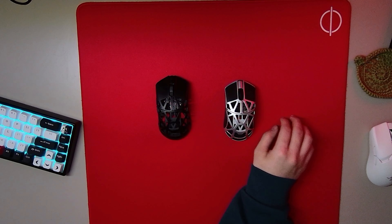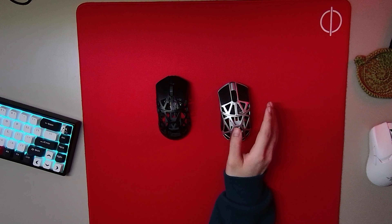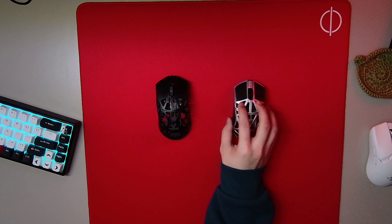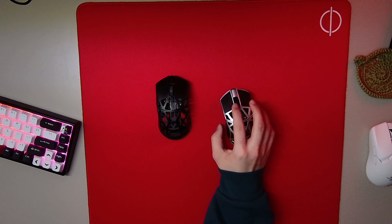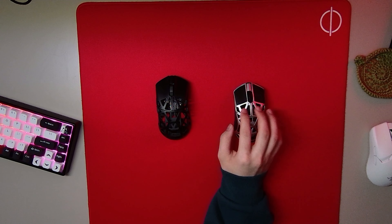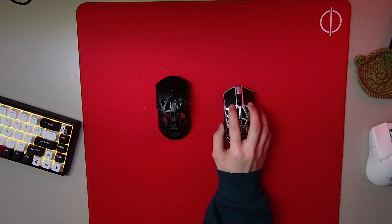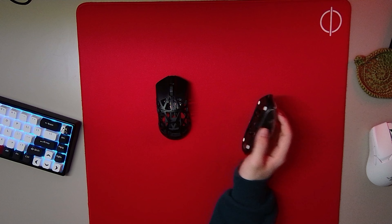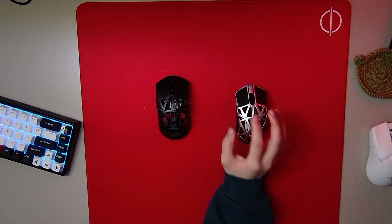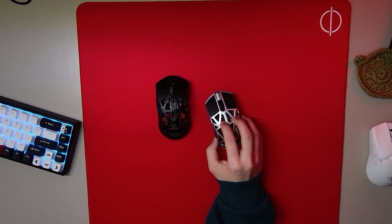If I was someone who spent all their time on FPS games, I would go for the Beast X Mini. You're getting that tiny bit more precision because of the shape, sacrificing some overall build quality, but it feels nice in your hand with a fingertip grip. It's a small mouse and you get that extra precision, so I would pick the Beast X Mini for FPS-only gaming.